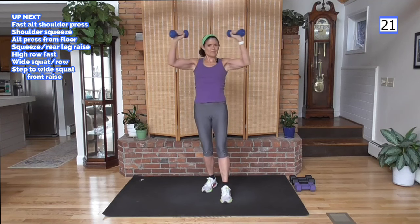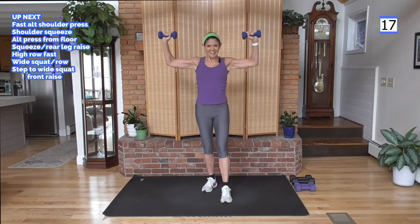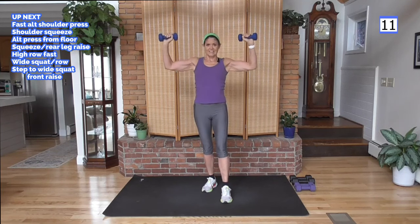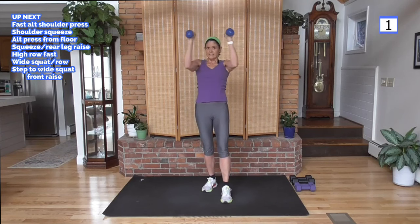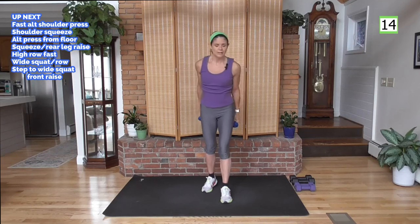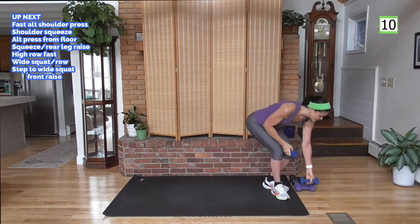You think this is easy for me? It's not — it's hard for me too. And if you're just starting out, believe me, I just started out once — everybody did. This doesn't come naturally, you've got to work at it, and it takes consistency. Not a lot of time every day — do something.